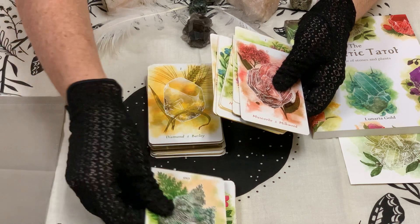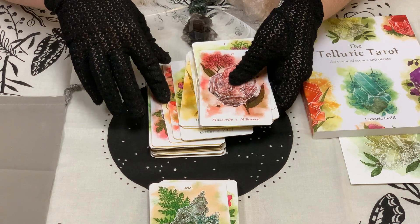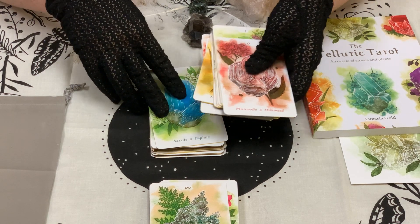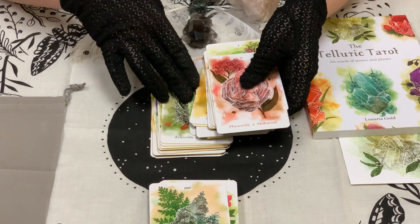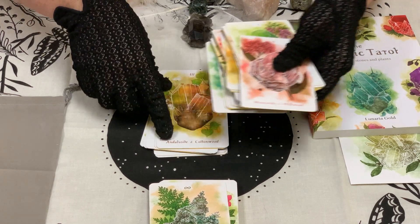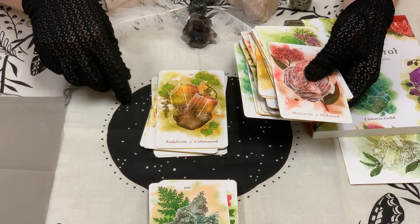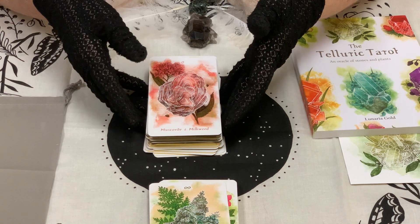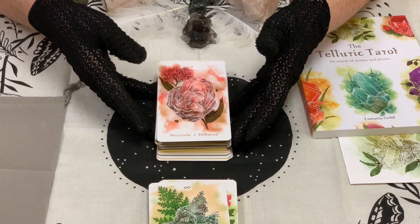I like that this deck made a lot of interesting choices — I wouldn't have personally associated this color with cups, but it's working. The 'Domain' suit is your pentacles. Then there's the 'Mind' suit, which is your swords. And your wands is the 'Drive' suit. As somebody who's a botanist and crystal lover, this deck combines two of my favorite things — you're going to get this deck because you love plants and crystals.